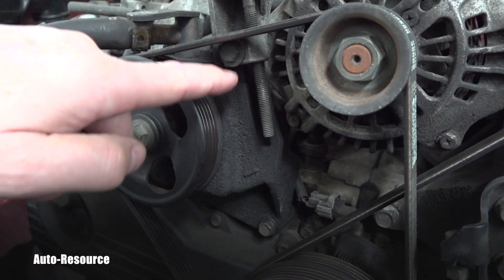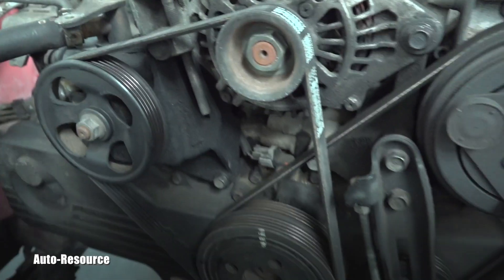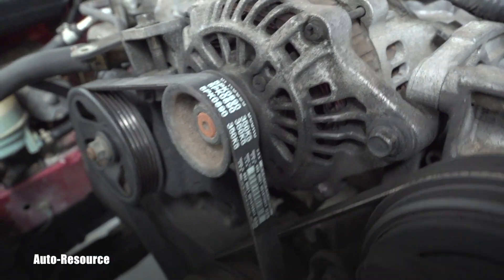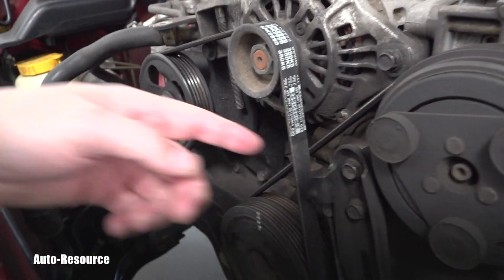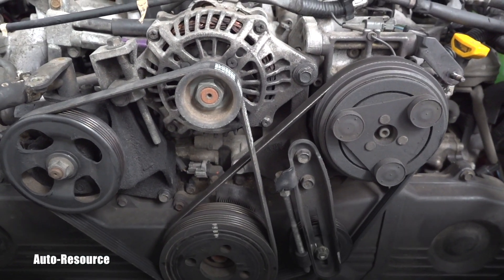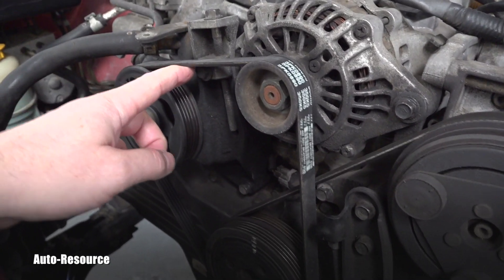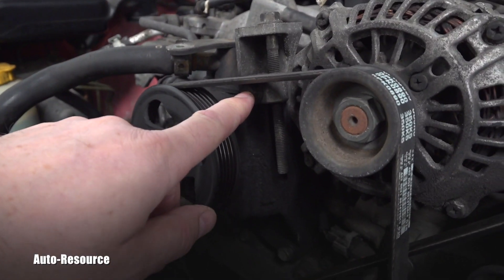I've seen the bolt coming so high that it starts rubbing on the belt. The alternator can go really low, which would accept a much shorter belt, but in this case it has reached its maximum. This belt doesn't look very old. I'm replacing the radiator here — that's a different job — but I keep seeing this on EJ25 engines: the alternator is maxed out, and if I move it just one millimeter more, this bolt will start rubbing right into that belt and destroying it.